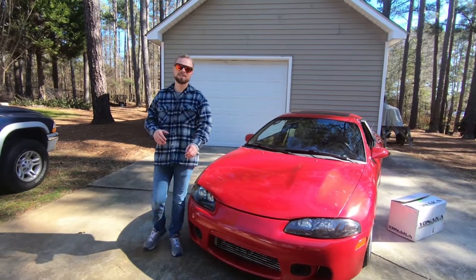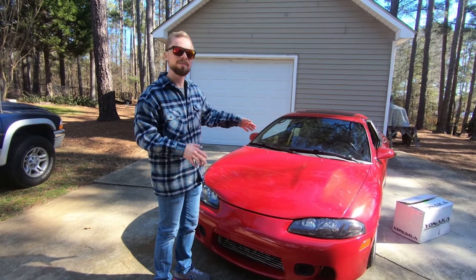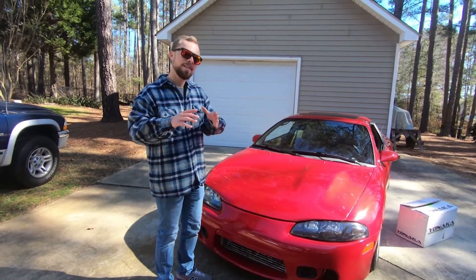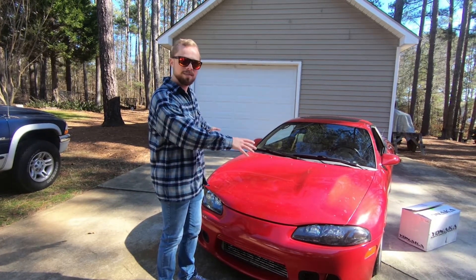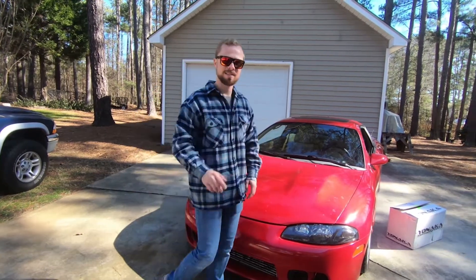Welcome everyone to another episode of Pawpaw Speed Shop. Today we are rekindling my relationship with my first car, my 1998 GST that has been converted to all-wheel drive. We're going to do something that I have wanted to do on this car for a very long time. In fact, this is the only department I have never touched on this car, and that is suspension.